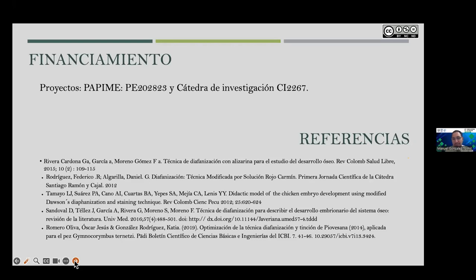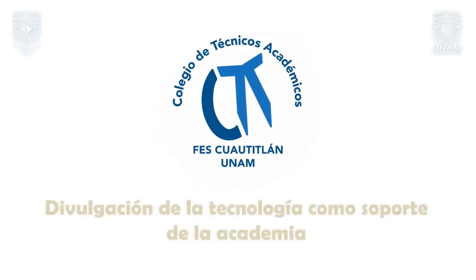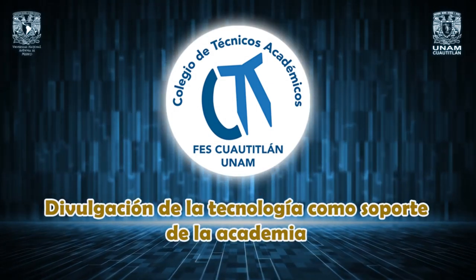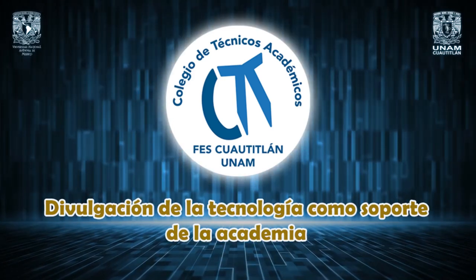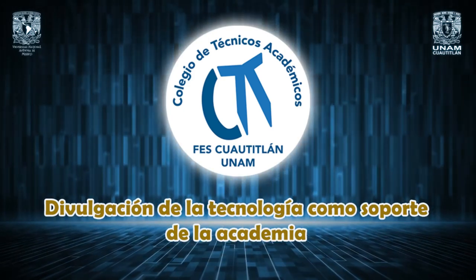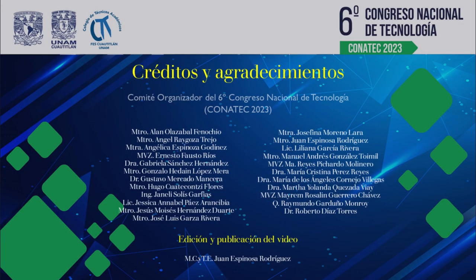Very well, thank you very much. We thank you and your entire work team for your participation. A very interesting talk. Many thanks.